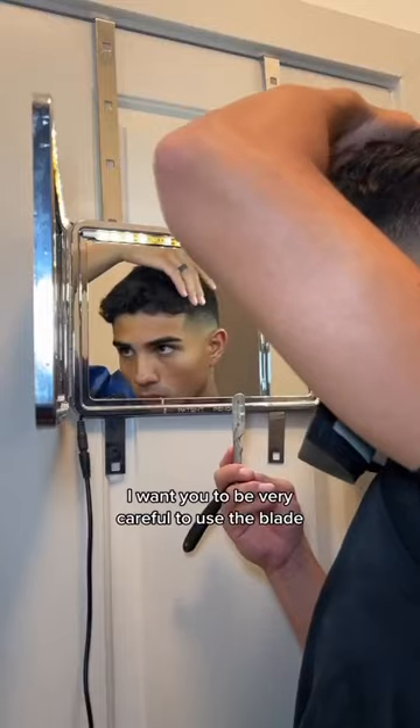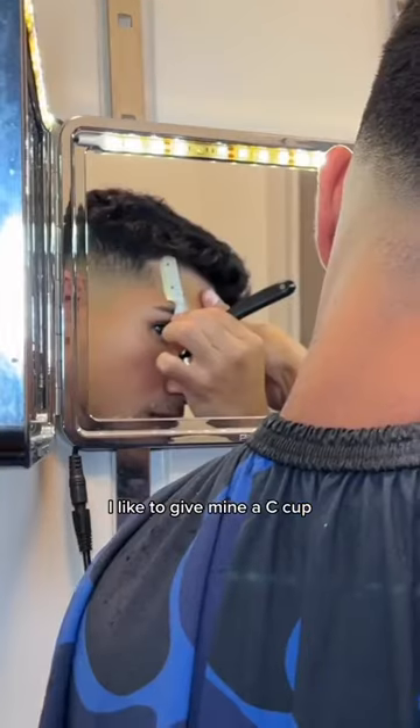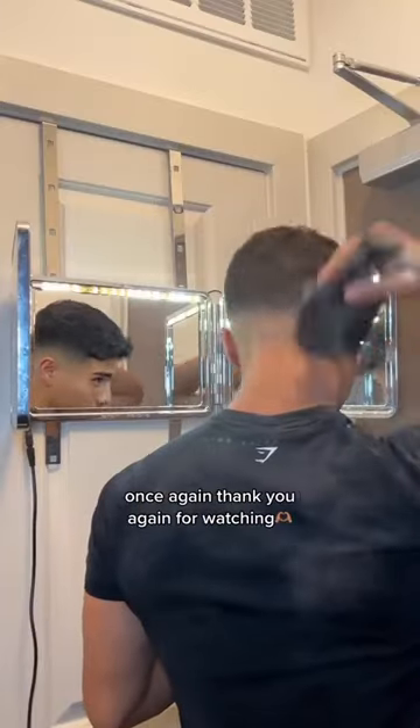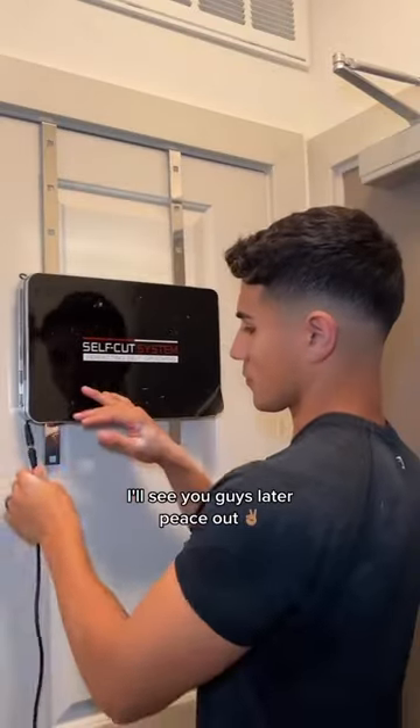For the last step, I want you to be very careful to use the blade — use it at your own risk. I like to give mine a C cup, so this is what it looks like. And you guys already know I've got to hit it with the powder once again. Thank you for watching, I'll see you guys later. Peace out.